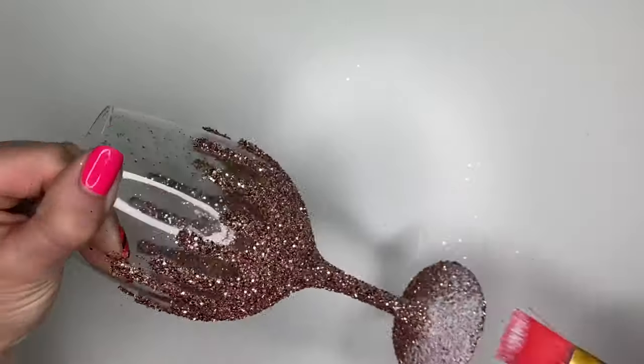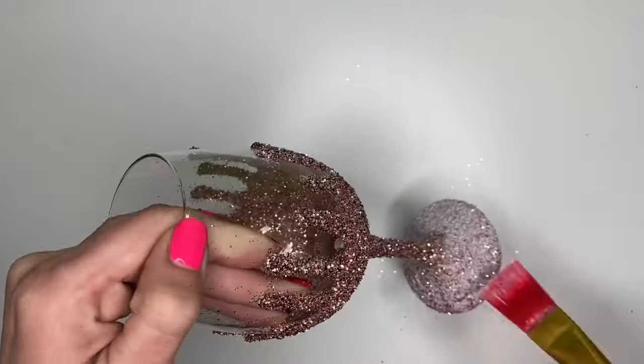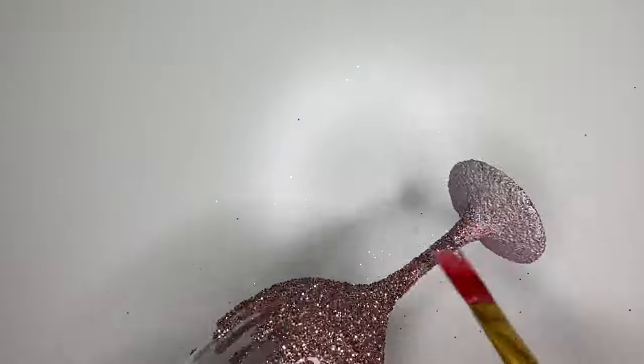Now that it's all dry, you're going to go in and seal it with the Mod Podge. Get into all the crevices, making sure you're doing a thin layer. You can also seal this using a resin, giving it a shiny, harder look, which I'll definitely be trying in another video.